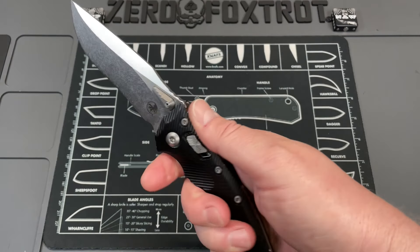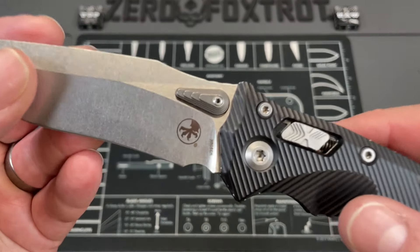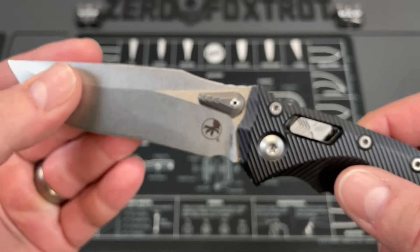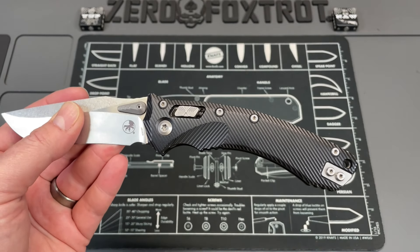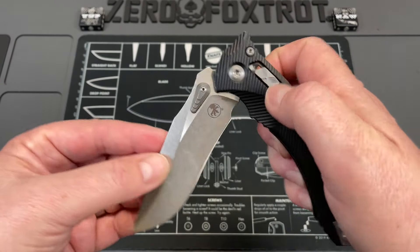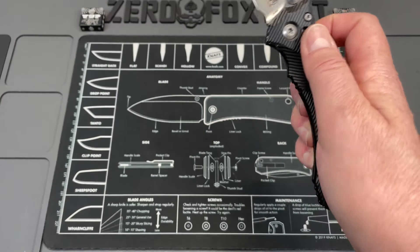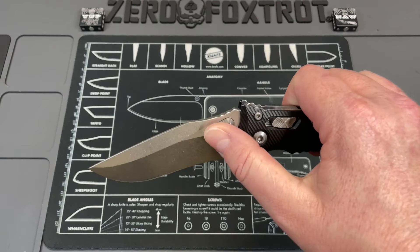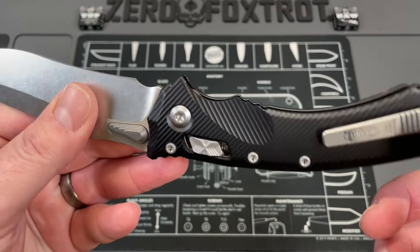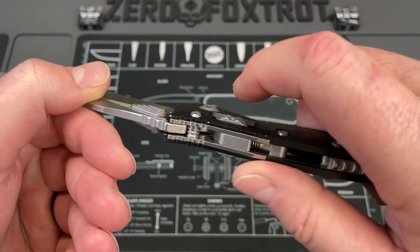This is the first Microtech that has made me think I'm going to buy it. It's done in the new M390 MK - that's Microtech's formulation of M390 that they worked with Böhler to make. It features their new Ram Lock cross-bar style lock, which is an axis-style lock, but I think it is leaps and bounds above what you get on a lot of other knives.